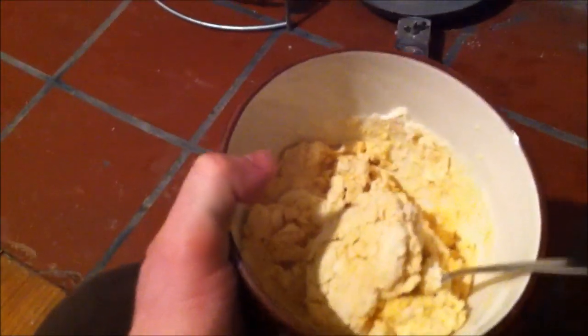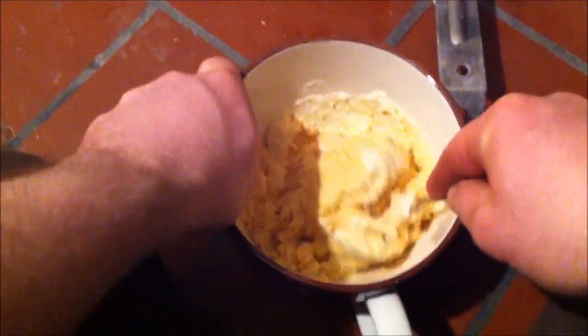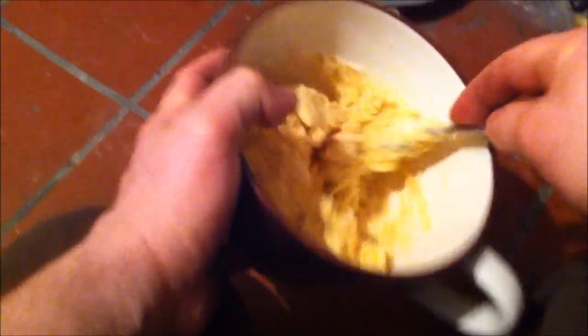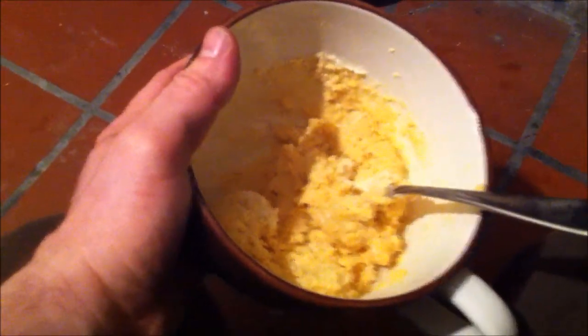I'm trying to film this and mix at the same time. I'm going to need a little bit more water — let me put this down for a second. It's kind of tough doing both here, filming and mixing. Just keep mixing it — this is still not at the point where it's soft enough. I'll add a little bit more water and make sure it's thoroughly mixed as well.